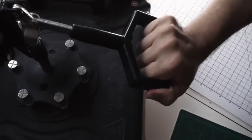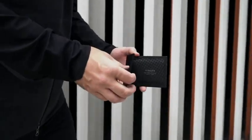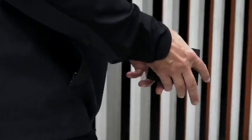A heat-welded construction replaces conventional stitching. Instead, tear-proof bar tacks placed in high-stress areas make it virtually unbreakable.